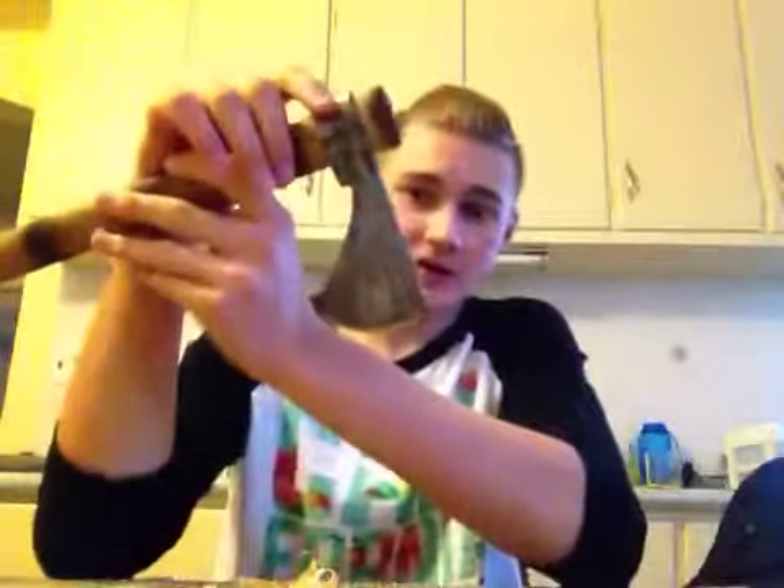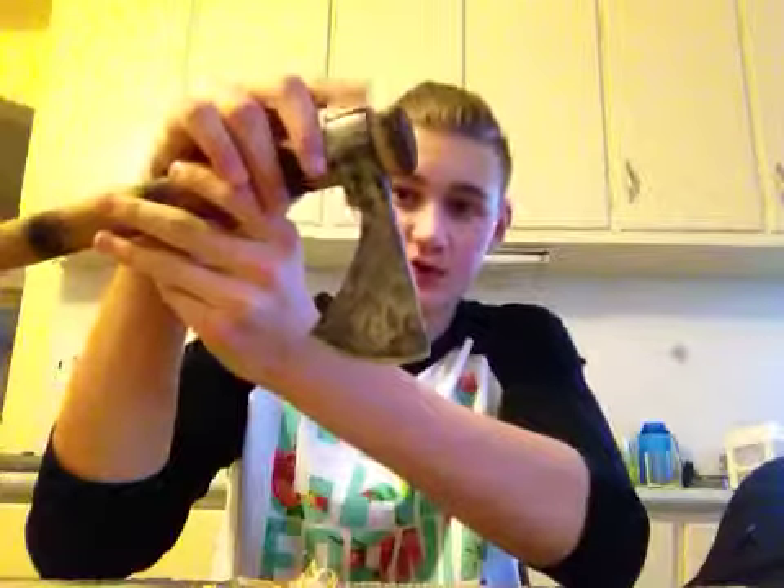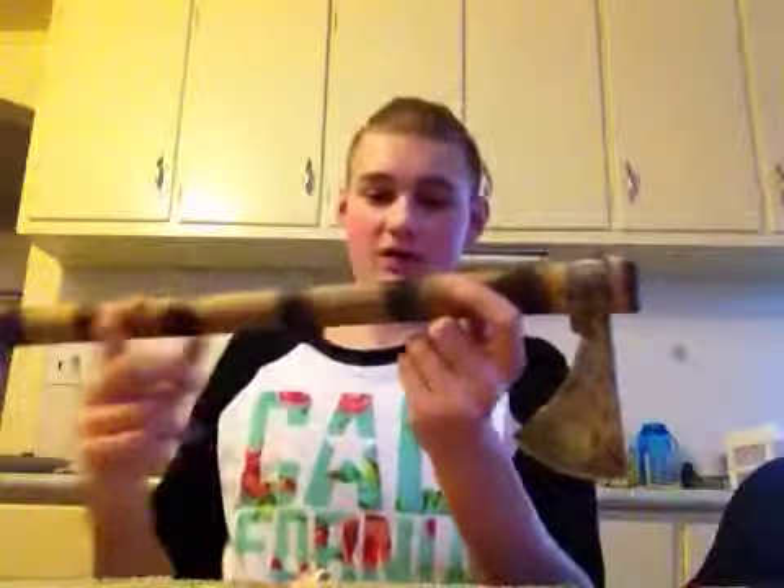Hopefully this friction fit handle will work. In the video that I watched, you take the handle out, you sand or file the wood around it so it's a nice tapered piece of wood. You bring the axe head up there and you smack this end with a blunt object.